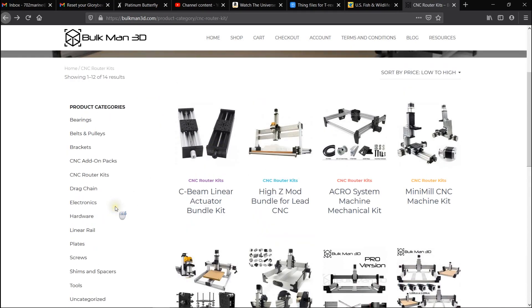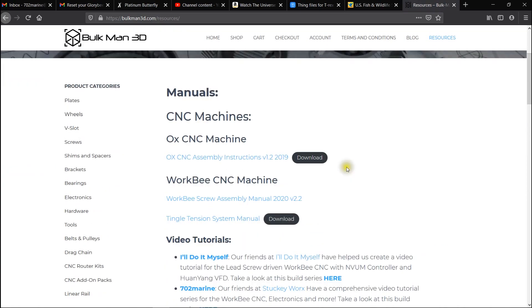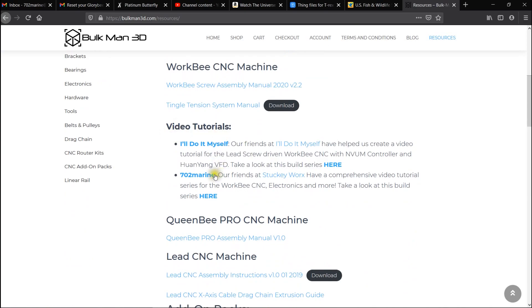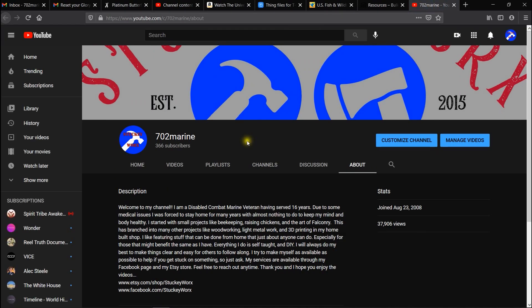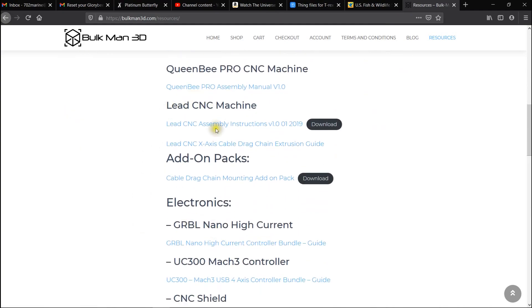One of the most important things I wanted to point out is up here under Resources. Resources is going to be all your PDFs for putting your machines together — you're going to find your most up-to-date versions right here. You'll see the video tutorials, and you'll see my name up here. If you click it, it'll shoot you to my channel. But this is where all the major stuff is that you need to know.